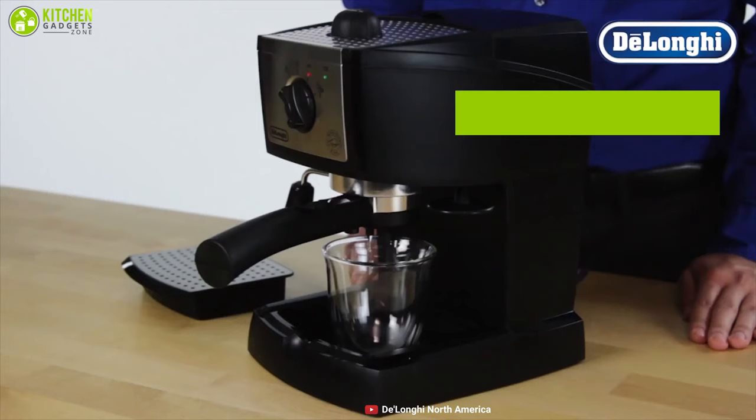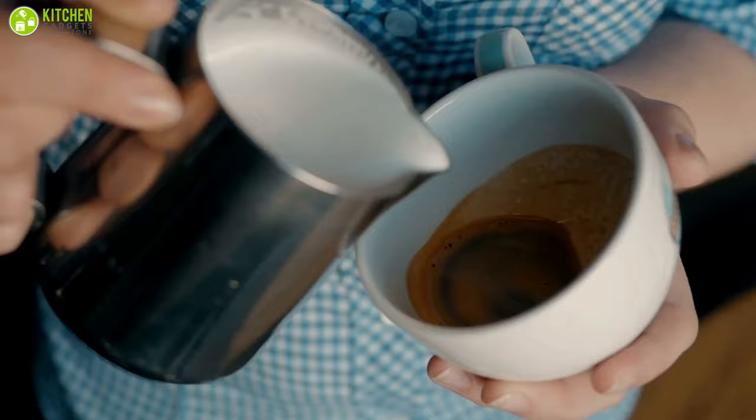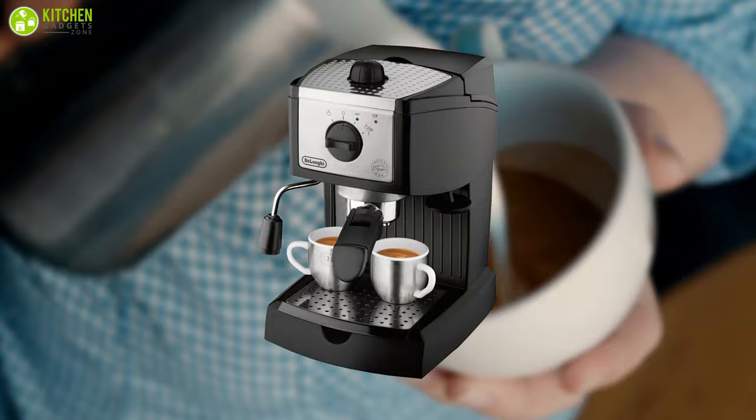It comes with a dual filter holder that gives you the freedom to use ground espresso or espresso pods, while the water tank holds up to 35 ounces, which means you can make 8 to 10 shots with your tamped grounds or pods. If you're just learning the art of espresso, the DeLonghi EC155 Manual Espresso Machine will do the job of making decent drinks for little investment.